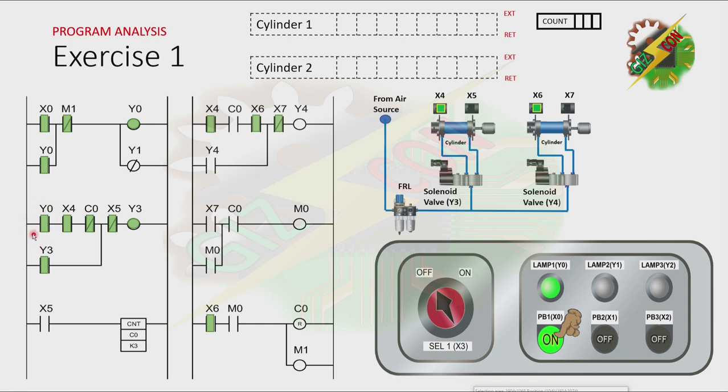Because Y0 is on and cylinder 1 is at fully retracted position, it will cause Y3 to turn on. And because Y3 is on, cylinder 1 will extend. Then after cylinder 1 reaches the fully extended position, X5 will be energized. The normally closed contact of X5 here will open, causing Y3 to turn off. And because the normally open contact of X5 is on, the count value of C0 will increase. Because Y3 turns off, cylinder 1 will retract. Because cylinder 1 is at fully retracted position again, X4 will be energized and that will cause Y3 to turn on again. Cylinder 1 will extend again.